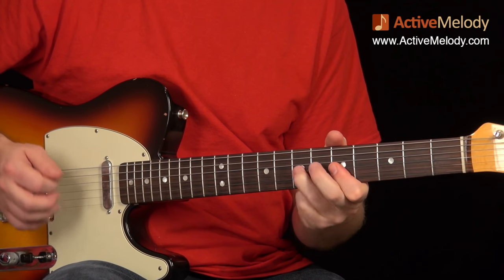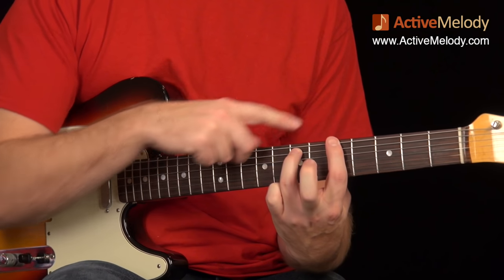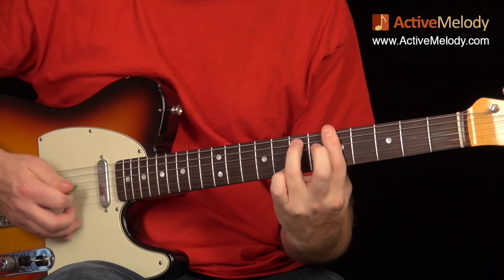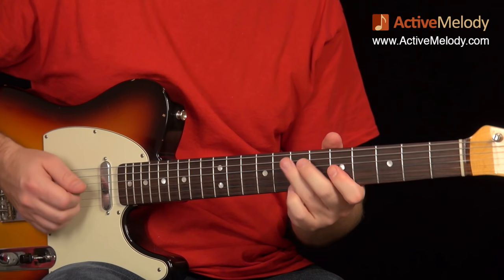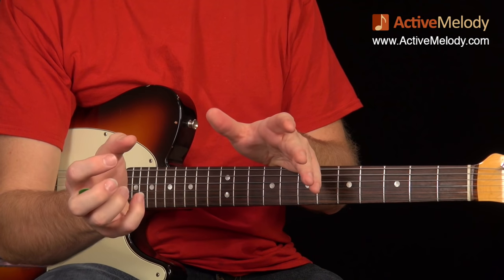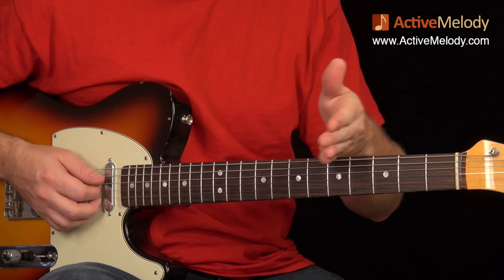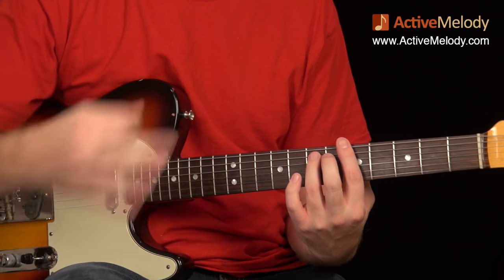Then I take my hand off the fretboard and my index finger goes down on the fifth fret sixth string — back down to that A note — and that resets the loop. By having my ring finger on the fifth string seventh fret and then putting the index finger down, I have my A minor 7 chord again. So it works right back into where we started. If you can't keep up with the tempo, set a metronome and try to get that down at whatever tempo works, even painfully slow. You want to be accurate — don't move on until you can start to be somewhat consistent.